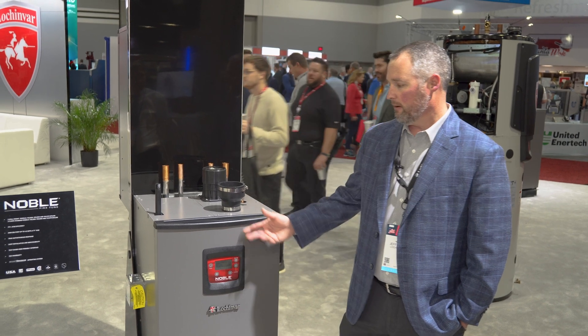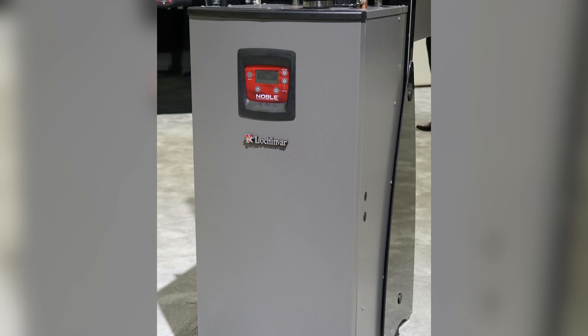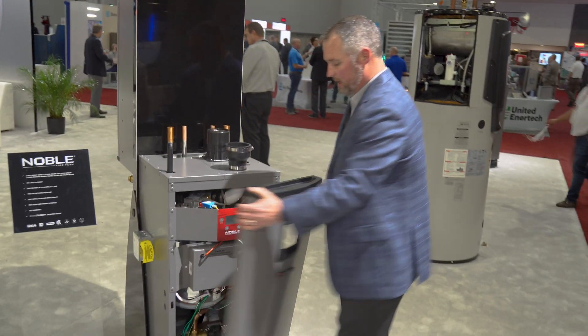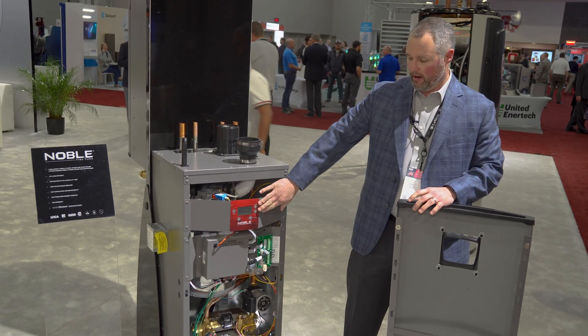We're looking for ease of installation with this product, with all the same features that you're used to with the Noble Combi since it got released. If you open it up, we're really focusing on ease of installation but also ease of serviceability — display right in front of you.